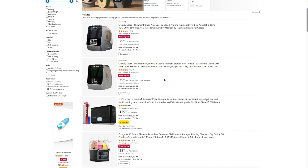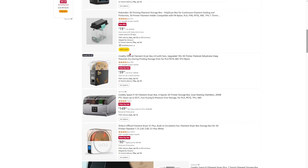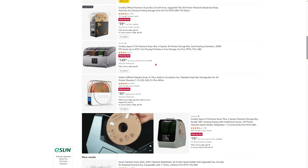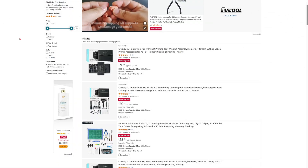Just get one — there's a variety of options. This Creality one is pretty good. I'm going to be making a video on this soon so stay tuned. But yeah, any filament dryer is good.